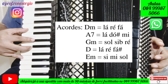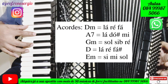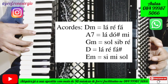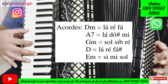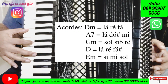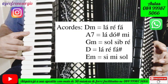Teremos também o acorde de Ré menor, que vai ser tocado dessa forma: Lá, Ré, Fá sustenido. E por último, teremos o acorde de Mi menor, que vai ser tocado dessa forma: Si, Mi, Sol.